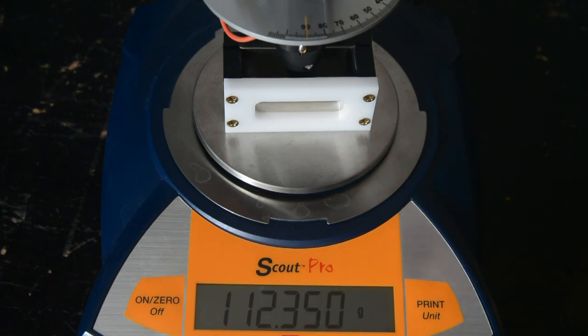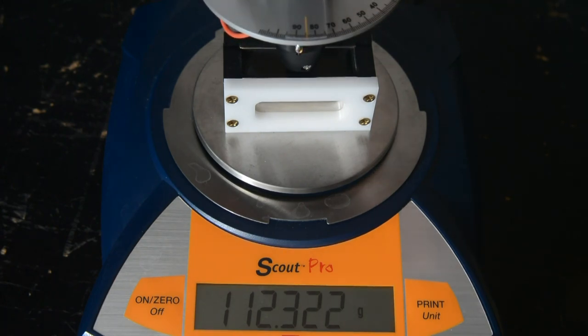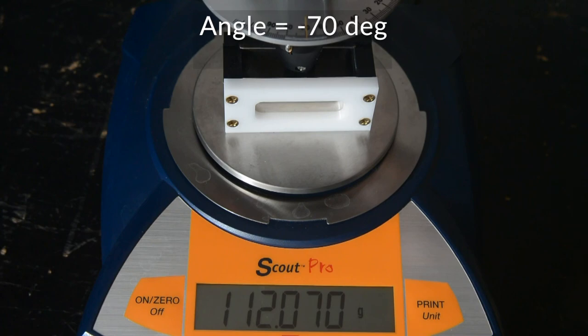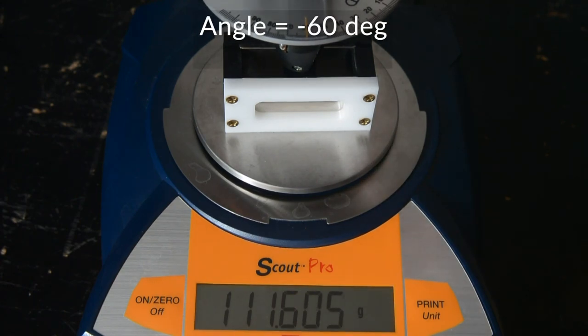Minus 95, minus 90, minus 85, minus 80, minus 75, minus 70, minus 65.